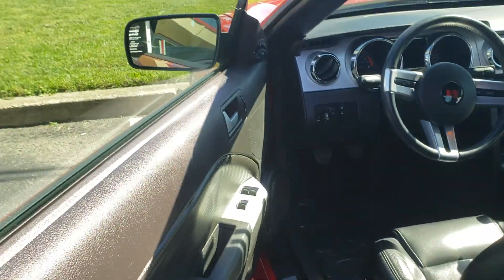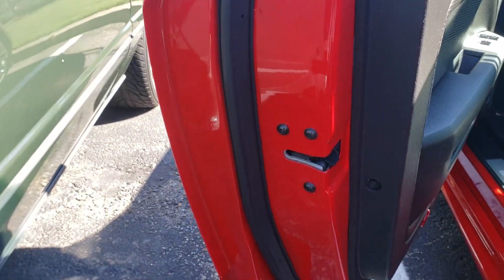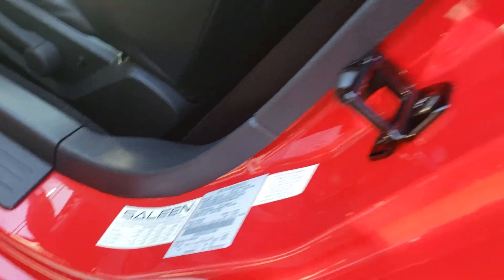I think you wanted me to focus up where the window is. The rubber is like new. Got the saline door sills. All the data tags. This car is as original as it comes.